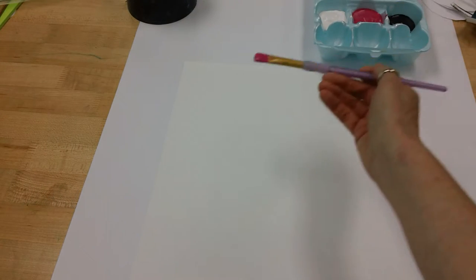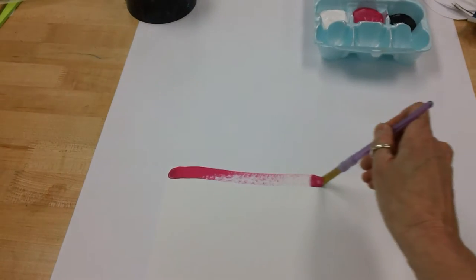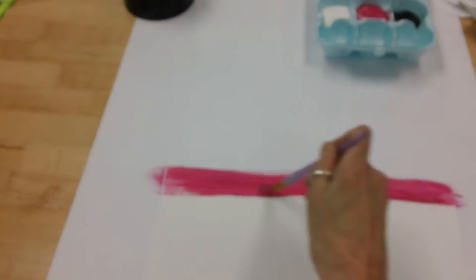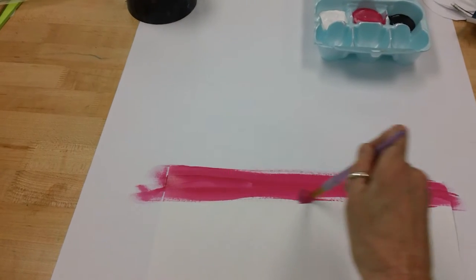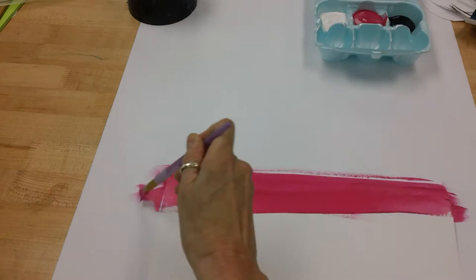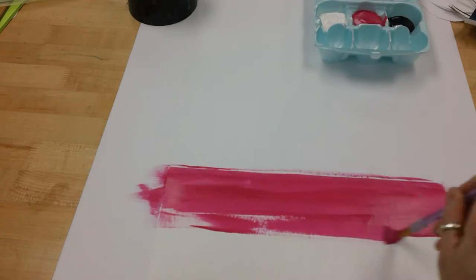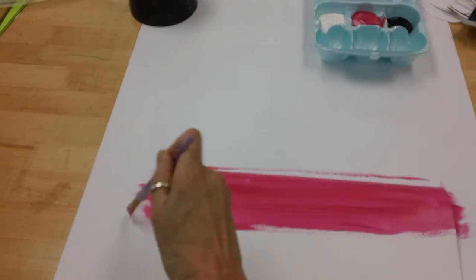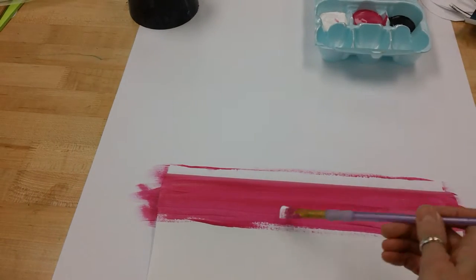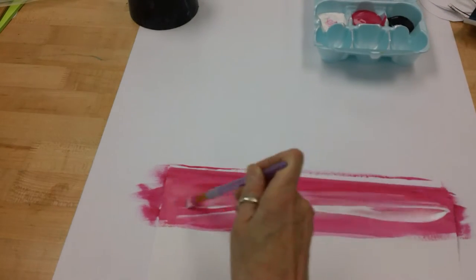I'm going to start with some magenta and go from one end to the other. I'm going to have to go back to that color a few times. There will be table paper on your table, so don't be afraid to go off the edges. Make sure you get the whole paper, just going back and forth. Now this has to be a tint, so I'm going to rinse my brush and take some white — maybe a little bit more white than that.